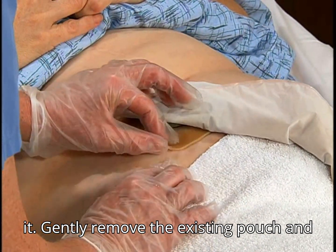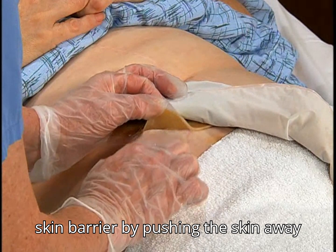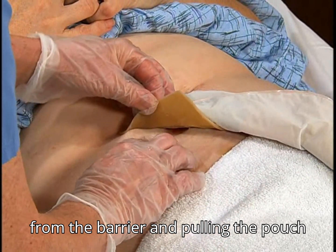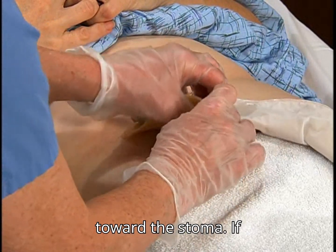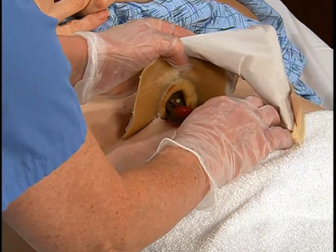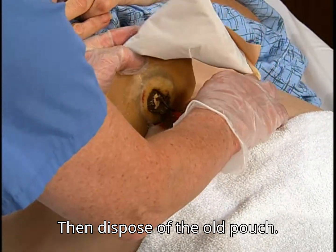Gently remove the existing pouch and skin barrier by pushing the skin away from the barrier and pulling the pouch toward the stoma. If needed, use an adhesive remover. Then dispose of the old pouch.